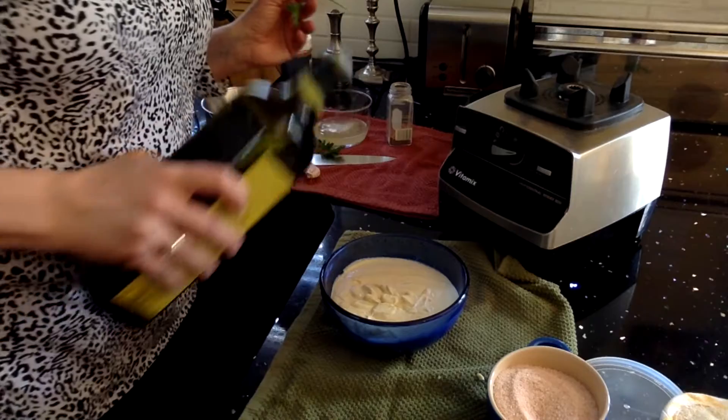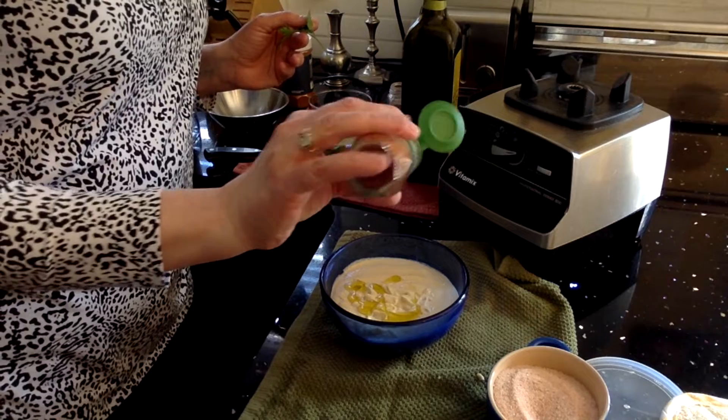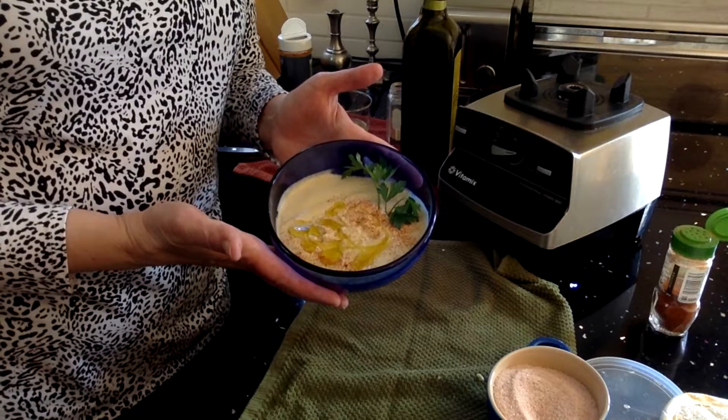Olive oil, a dash of paprika, and a spritz of parsley. I'm going to go enjoy some hummus. I hope you enjoyed this recipe, and until next time, remember: be kind to yourself.